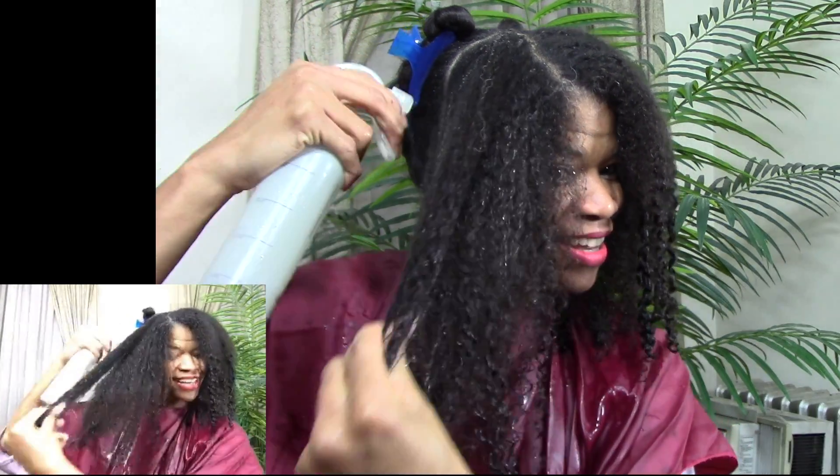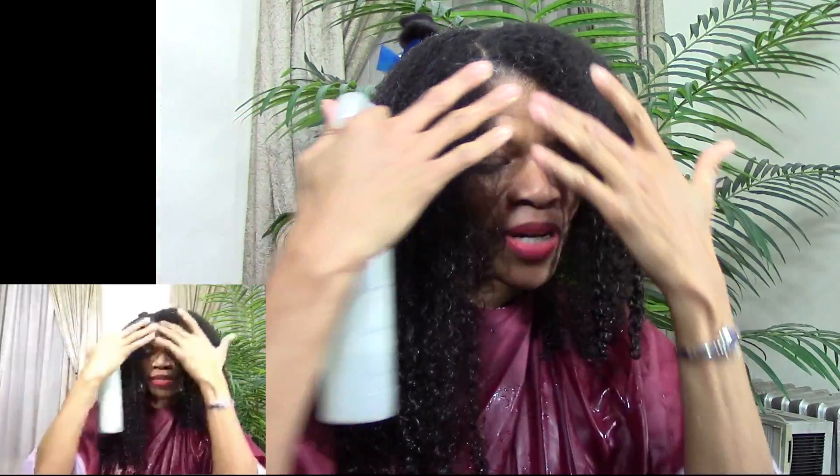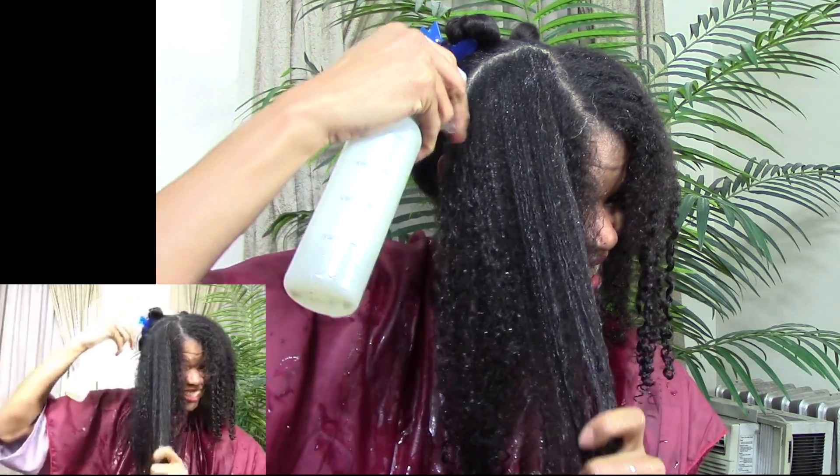We are no longer pressed — all done, except for the back.